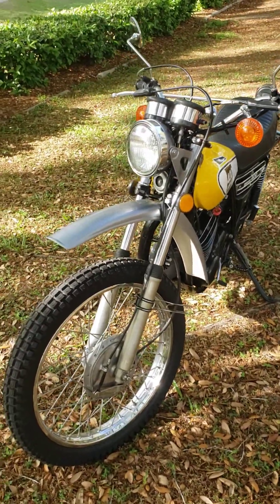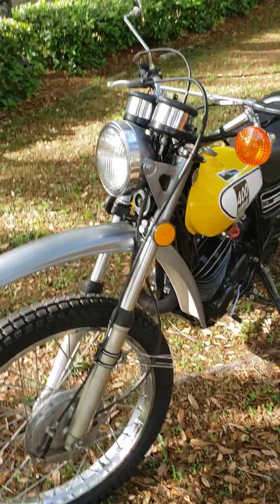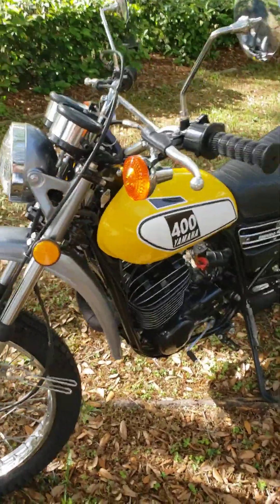A 1975 Yamaha DT250. If you look at it now, it looks brand new.